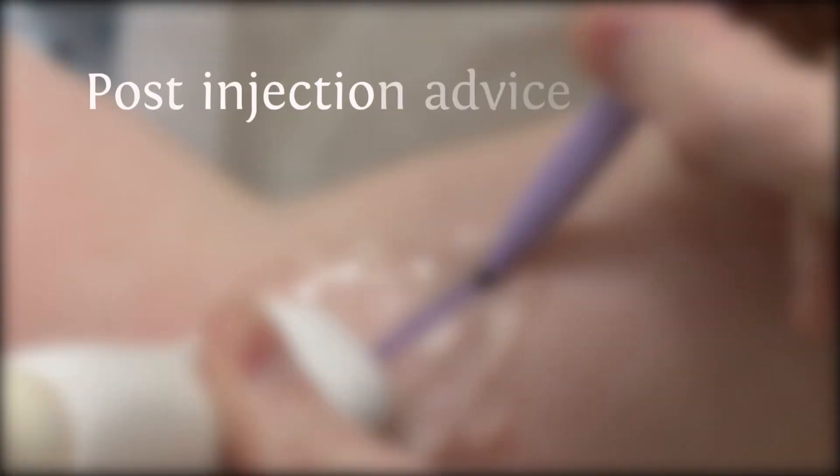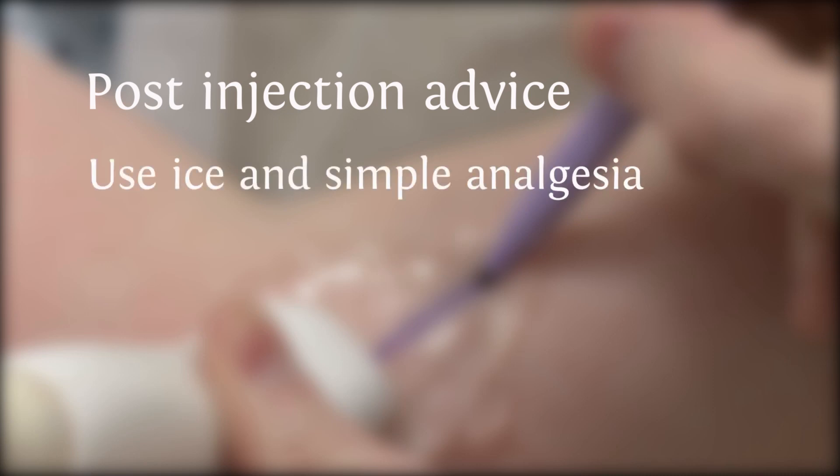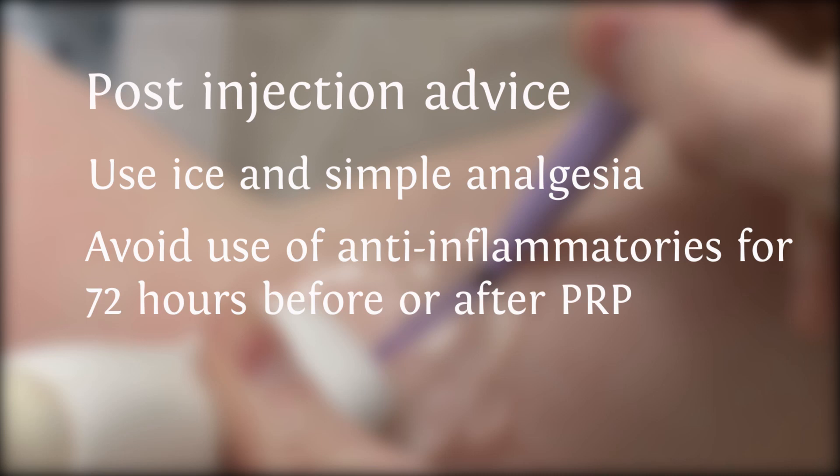A small number of patients will suffer some discomfort following their injection. They are advised to use some ice and simple analgesia. We advise all recipients of platelet-rich plasma to avoid the use of anti-inflammatories for 72 hours before and after the administration of platelet-rich plasma, due to the adverse effects of these medicines on platelet function.